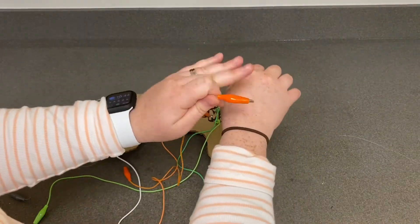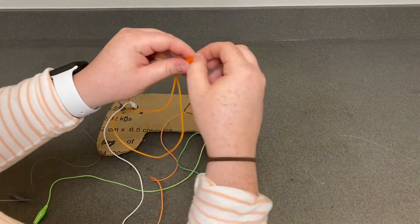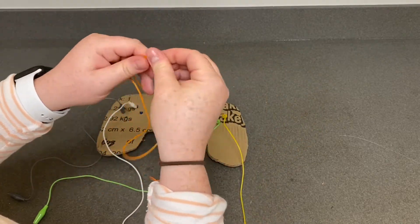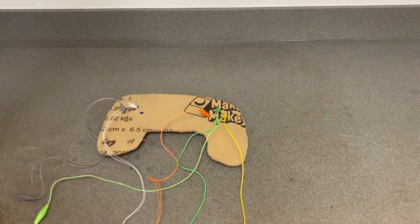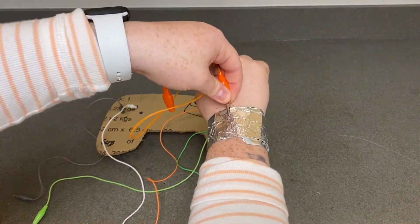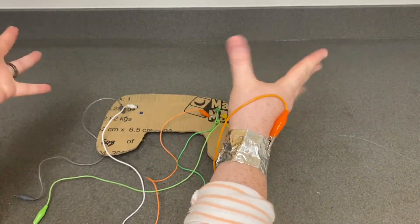Don't forget your alligator clip for earth — this one is the one that you connect to yourself. You can either play your game by holding it in your hand, or a little trick I like to use is to take some aluminum foil and wrap it around your wrist like a bracelet, then connect the alligator clip to it, making it hands-free.